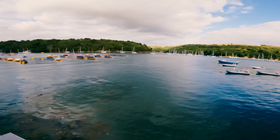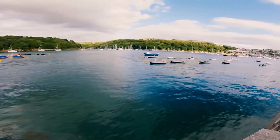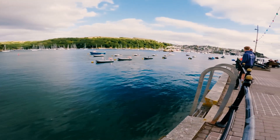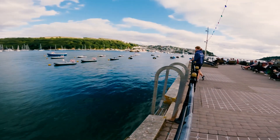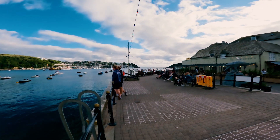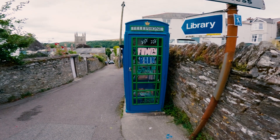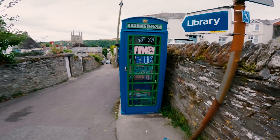There always seems to be fantastic light in Cornwall. Winds seem calm so I can head out again tomorrow and continue on the journey. How cool is that — only in Cornwall! A Fowey book swap — wonderful. Let's have a look at what's inside.